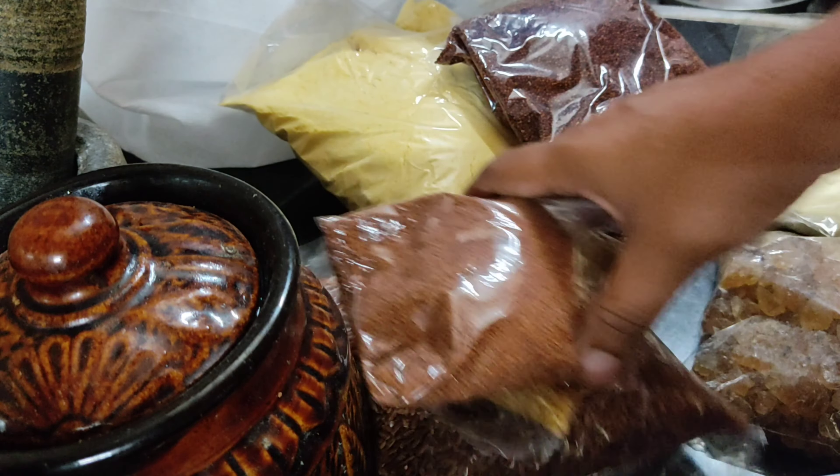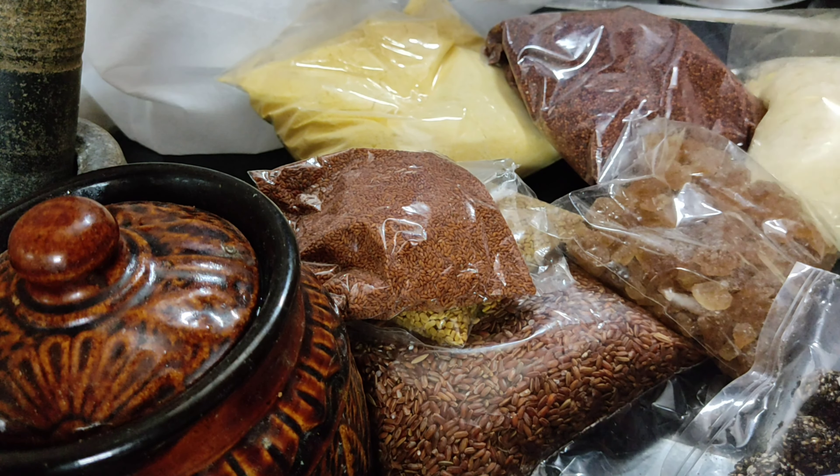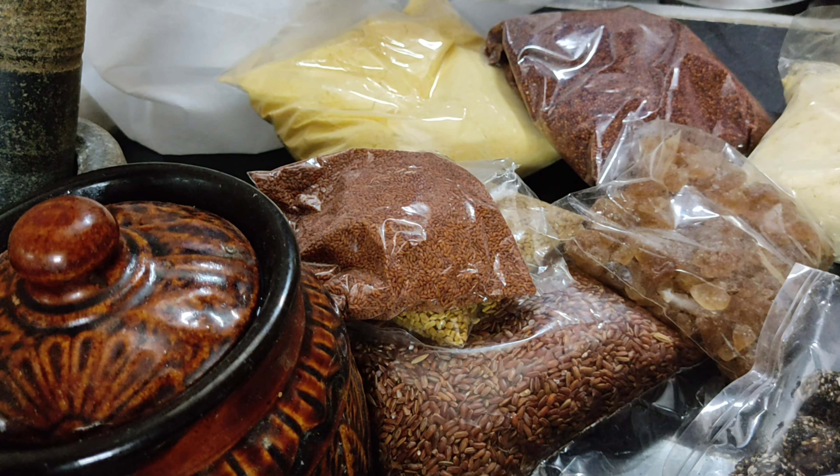I am going to get some of the items. I am going to use the ingredients.